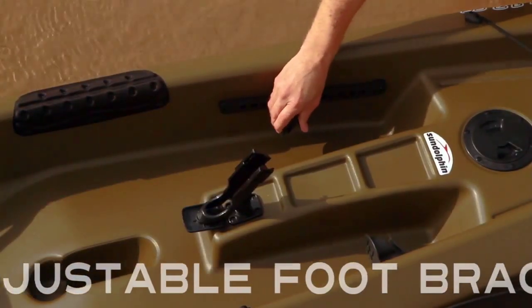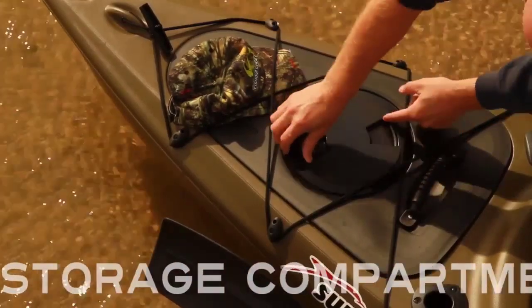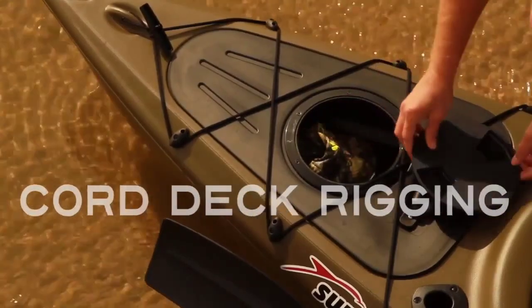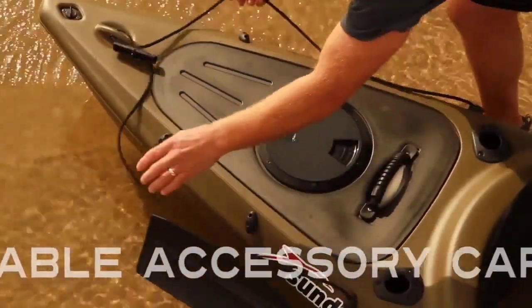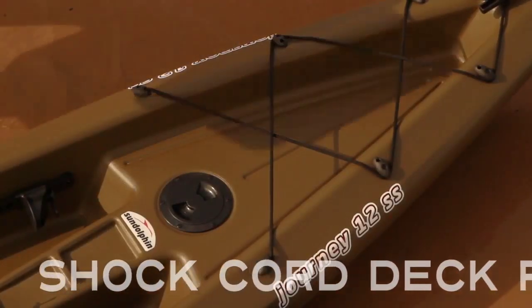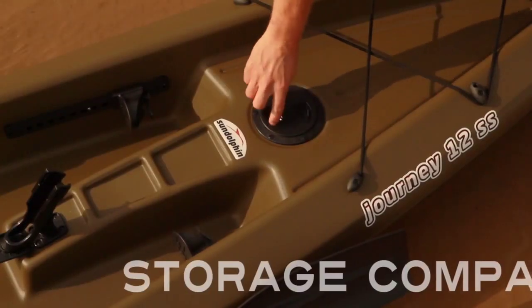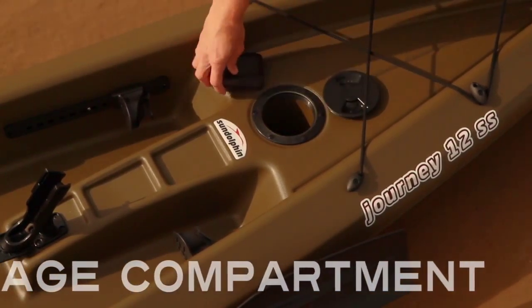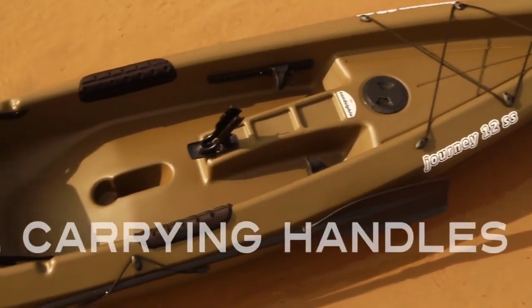Adjustable foot braces accommodate all paddlers. A storage compartment with shock cord deck rigging holds extra fishing gear, and a removable portable accessory carrier provides extra storage. A spacious storage area with shock cord deck rigging gives ample room for accessories, plus an easy access compartment for smaller belongings and retractable carrying handles for ease of transportation.